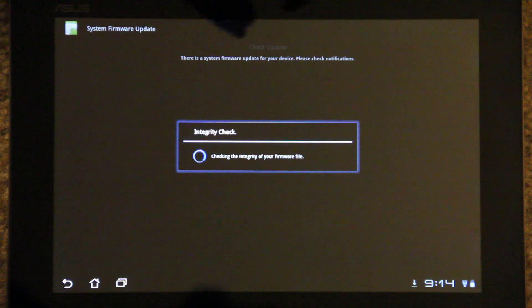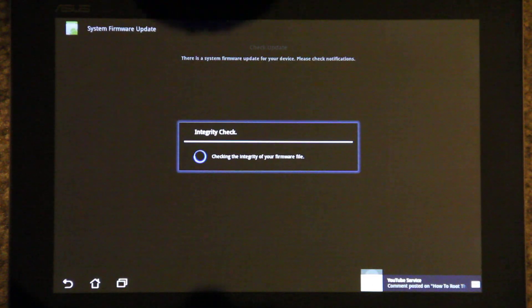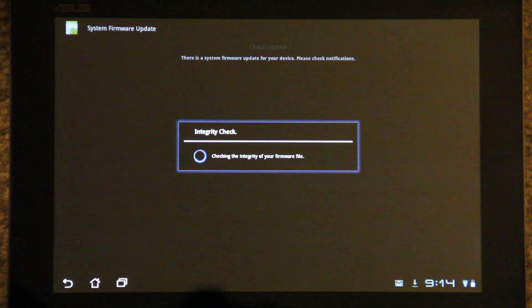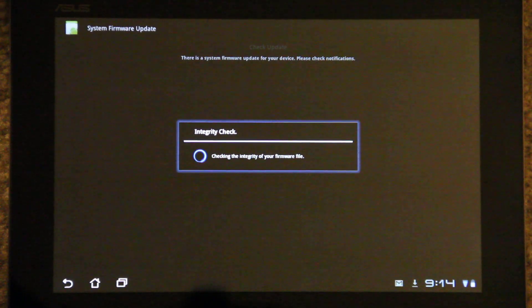I did root my phone — well, my tablet — but I unrooted it. Hopefully everything goes smooth. I no longer have superuser, and if I try to run a root app it says I do not have root, so hopefully I'm unrooted all the way.